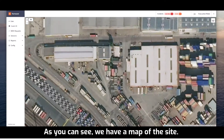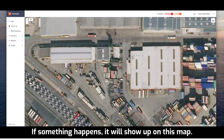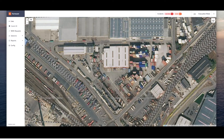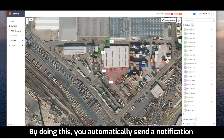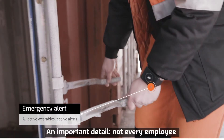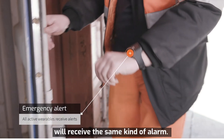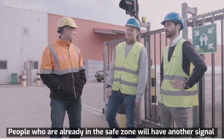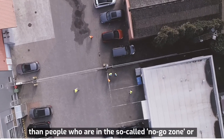Here we are. As you can see, we have a map of the site. If something happens, it will show up on this map. To initiate evacuation mode, switch on the toggle on top of the dashboard. By doing this, you automatically send a notification to all wearables in the field. An important detail: not every employee will receive the same kind of alarm. People already in a safe zone will have another signal than people who are in a so-called no-go zone, or people who are moving.